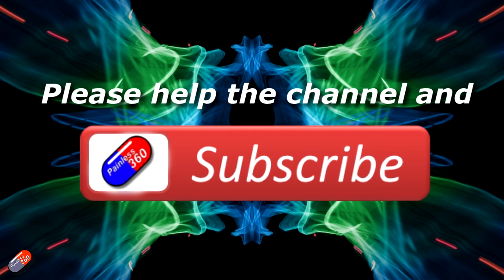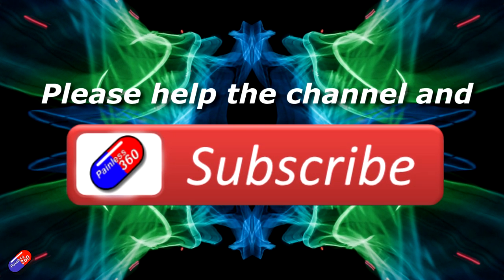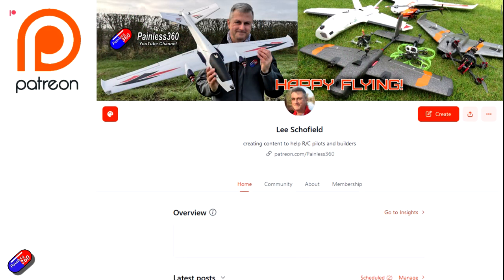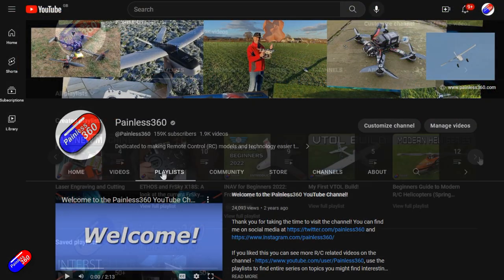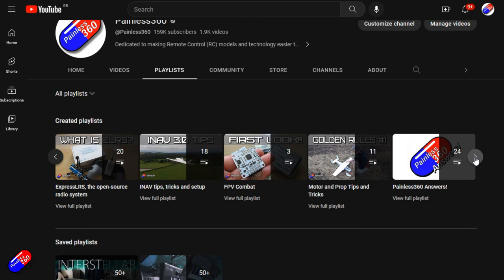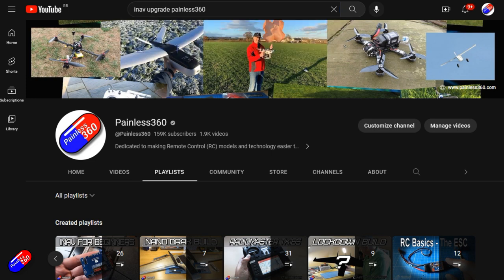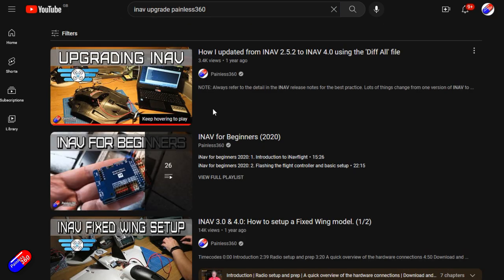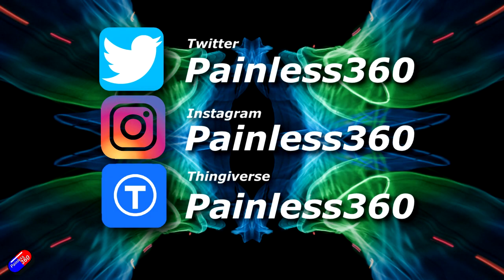Thank you for watching the video. If you find my videos useful, please take a moment to hit the like and subscribe button — it helps the channel a lot. If you really like what I'm doing here, you can become a Patreon and support the time I spend helping others, and get access to lots of exclusive benefits — link is in the video description. Remember that all the videos on the channel are organized into playlists, so you can easily find all the videos on a subject you're interested in. Add Painless360 to your searches on Google and YouTube to help find my content on any particular topic. Thanks again for watching and, as always, happy flying.